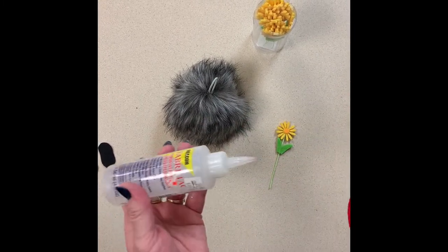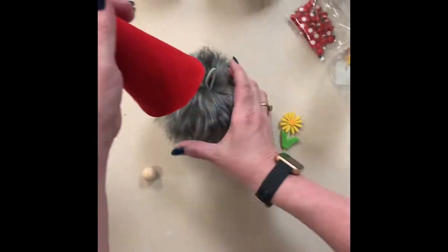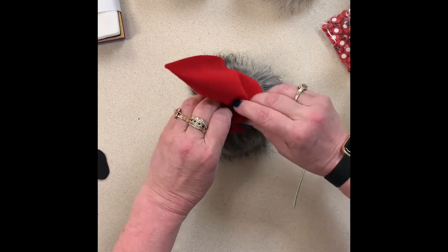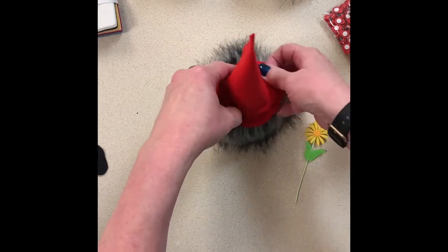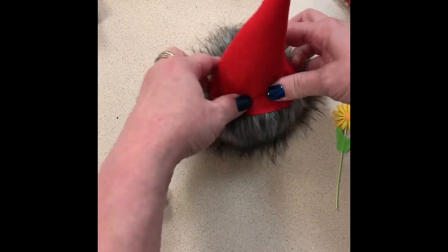Now I'm just going to take my Fabri-Tac because that's the glue I like. I put some glue on the inside of this. So now all I'm going to do is slide the hat, crinkle it up as I go, over my pom-pom — just like this.